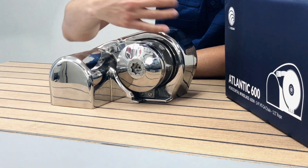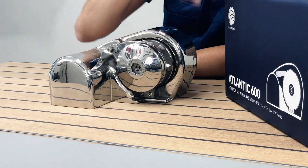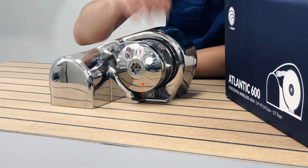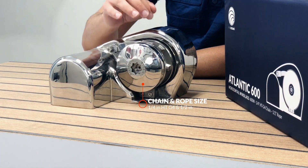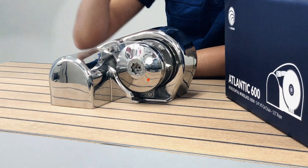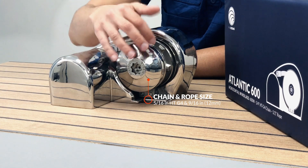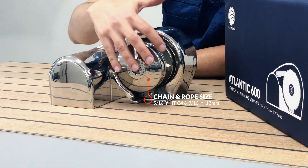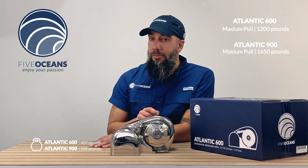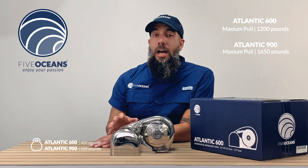The motor comes with a gearbox located in this area, designed with high production performance for marine use. It has a chain and rope fitting: one-fourth HTG4 chain and a half inch rope for the 600 model, and 5/16 HTG4 chain with a 9/16 rope for the 900 model. The working load is 400 pounds for the 600 model and 550 pounds for the 900 model.